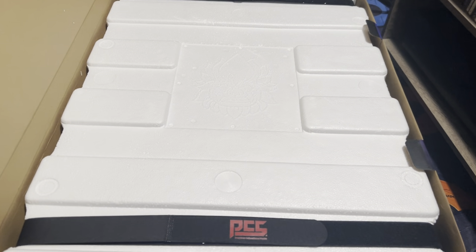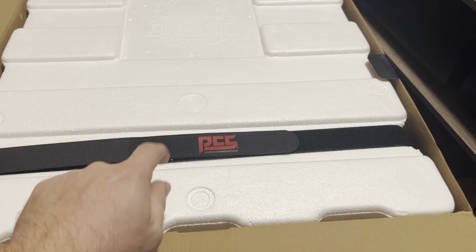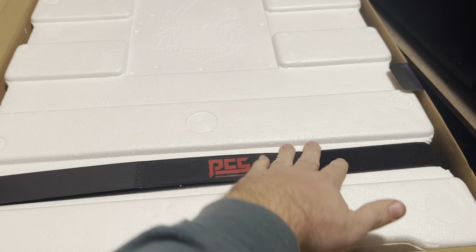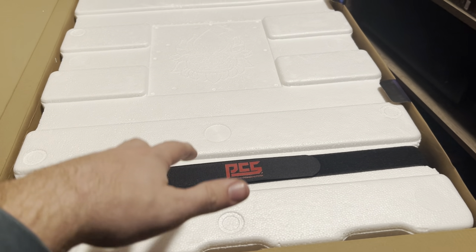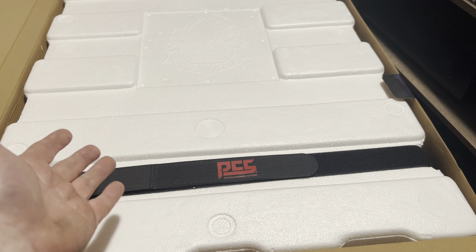Something I've always enjoyed with PCS — we've gotten, I think, four statues from them. Not everyone does this, but they put Velcro straps to keep both sides together, which is really, really nice. So I'm going to take this off, take this out of the box, open it up. It's just a little thing about PCS — I like that they do that.